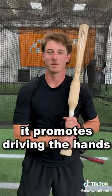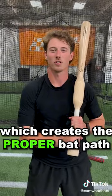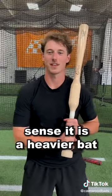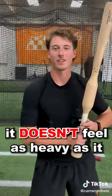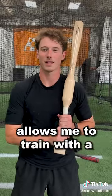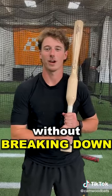With the weight right above the hands, it promotes driving the hands to the ball, which creates the proper bat path. It also increases my strength, since it's a heavier bat. But because the added weight is right above the hands, it doesn't feel as heavy as it actually is. So the Camwood Bat allows me to train with a heavier bat without breaking down my mechanics.